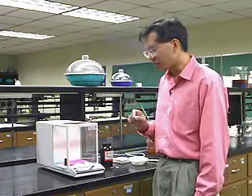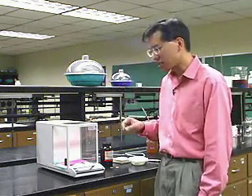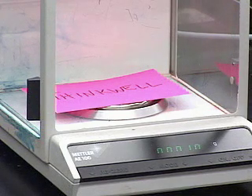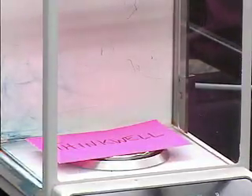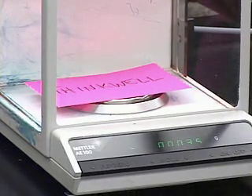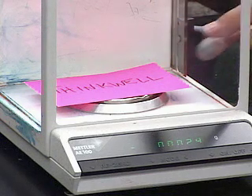Because it weighs to such high precision, even air drafts in the laboratory can affect how well it works. To illustrate that, let me open the doors. The balance is settled down at around one milligram, but if we open the doors, the air currents in the laboratory cause the reading to wander around all over the place. You can see the numbers are just running amok — that's mostly because of air currents blowing through the lab.